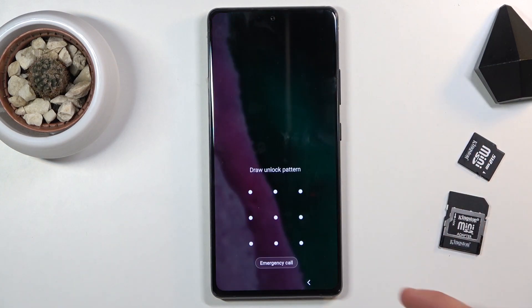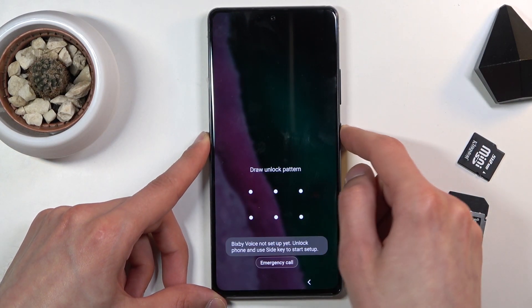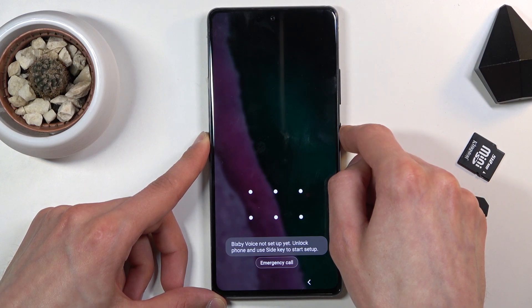Because we can't really turn off the device when you have a pattern, pin, or password that you don't know, you will see that in a second.